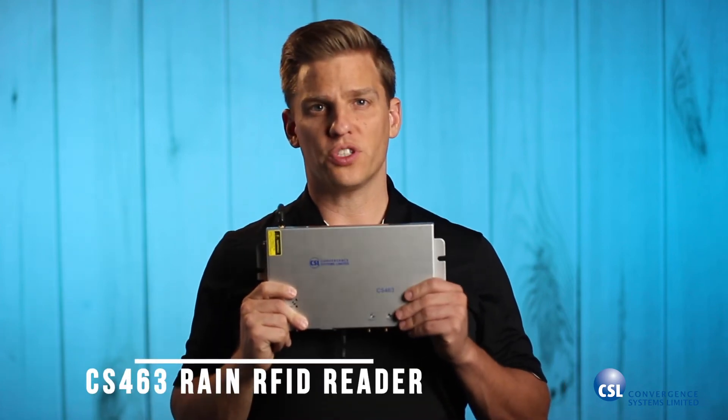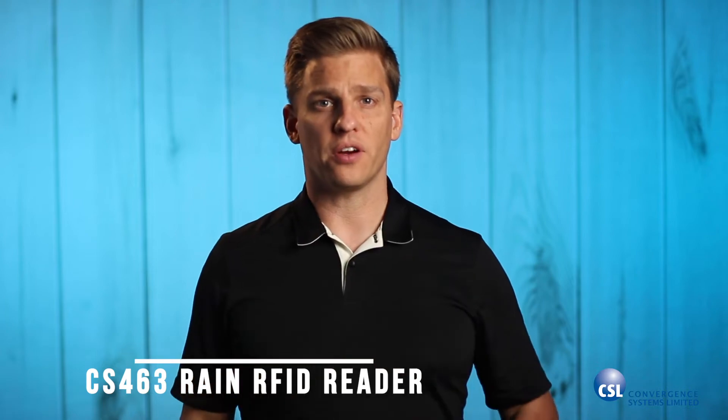Hi guys, Scott here, and I'm really excited to show you the CS463 Rain RFID Reader. I'll provide a quick product overview and show you the revolutionary new software features that make the CS463 the most developer-friendly RFID reader, while keeping the plug-and-play features non-developers already love.